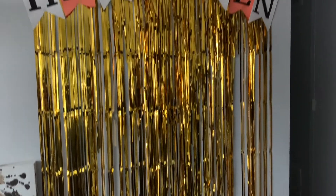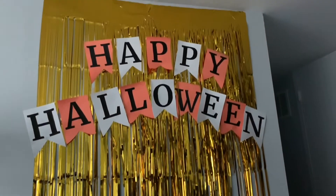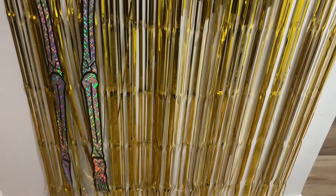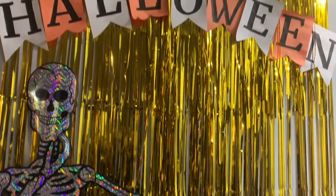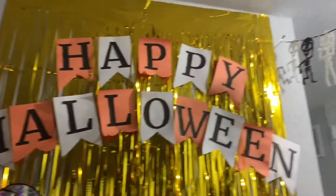Here's the banner all together. You can add some additional props to the backdrop if you want. I used this fun skeleton from the Dollar Tree. I'll also be adding some jack-o-lantern balloons around it as well. I'm so excited to see what it looks like all done.